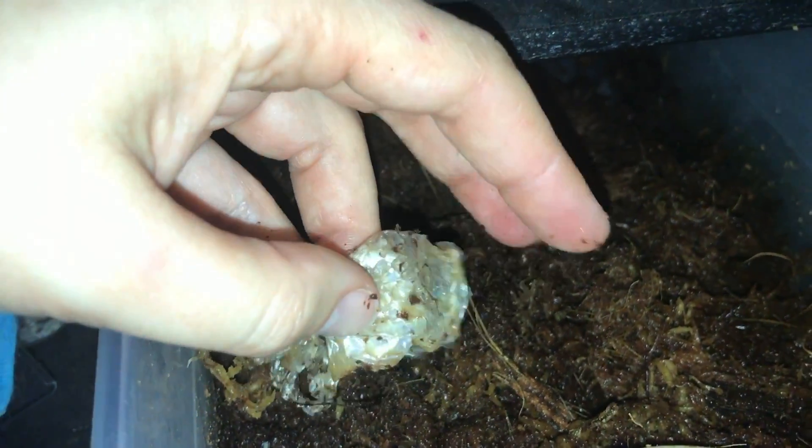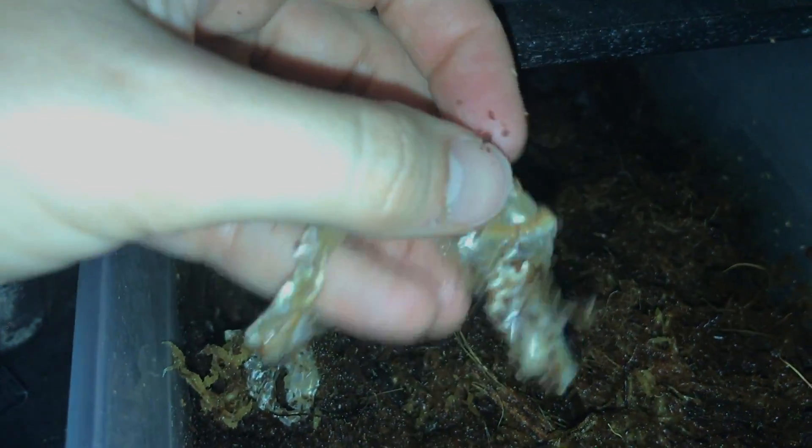You can see that Apollo shed his skin here and it's sort of all lumped together like a little accordion. We're going to take this out and spread it out and take some microscope pictures of it and show you what their scales look like.